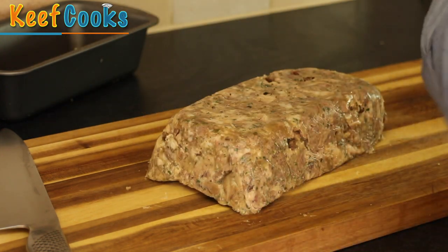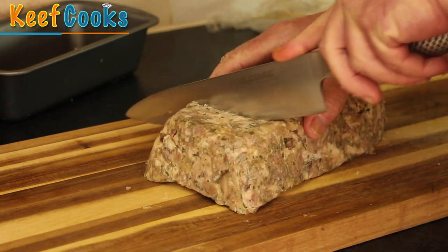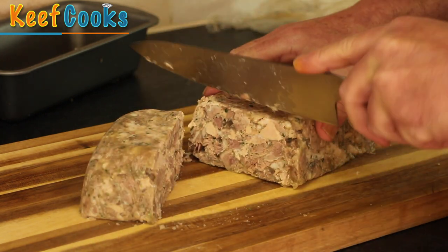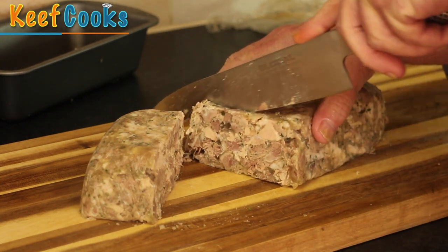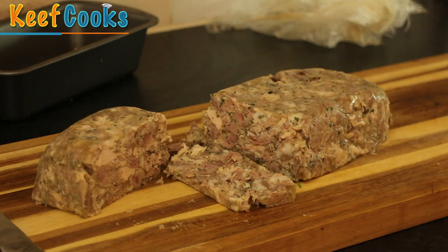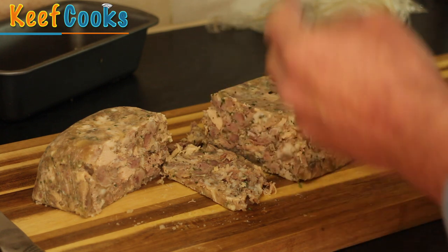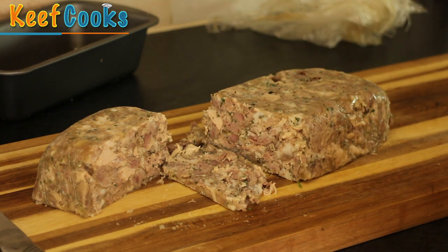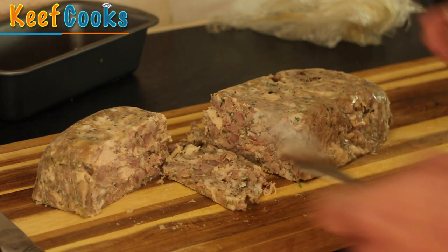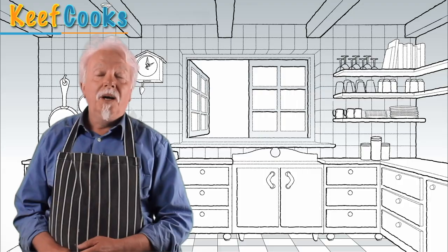Oh yeah. That's set very well indeed. I like it. Let's cut a slice. Don't be put off by the name or what it's made from, because it's absolutely wonderful. Mmm. Tasty, and costs almost nothing. So go and get a pig's head — do this. And that's that.